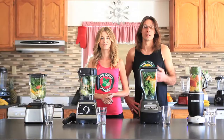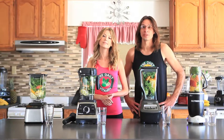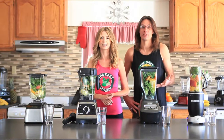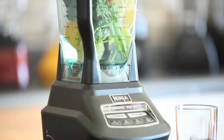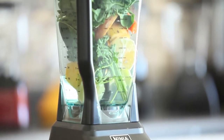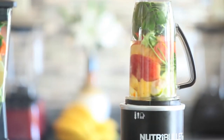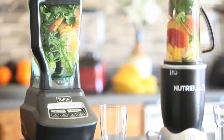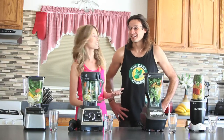Dr. Oz always packs his recipes with nutrients and fiber, and it's not easy for all the blenders to handle. A lot of blenders can't handle making a Dr. Oz green juice. Obviously there are a lot of whole foods in here — a lot of spinach, orange, cucumber, apples, and parsley. There's a lot of nutrients in this juice.